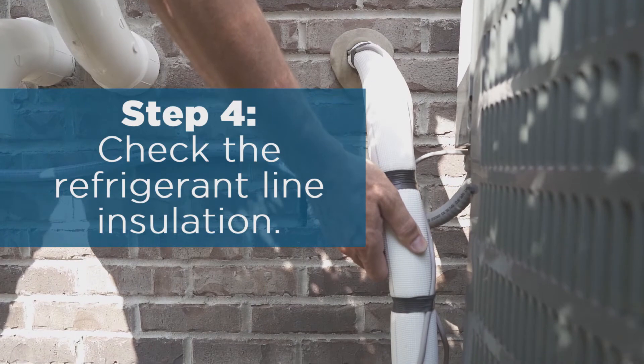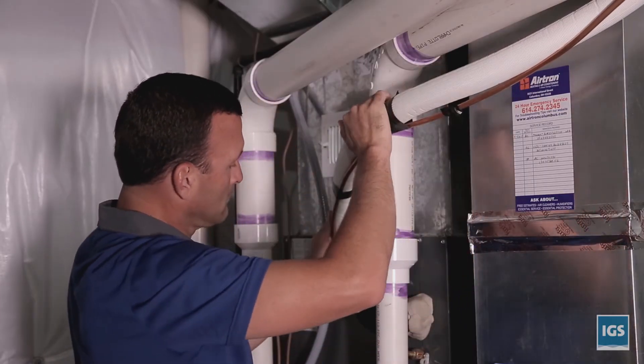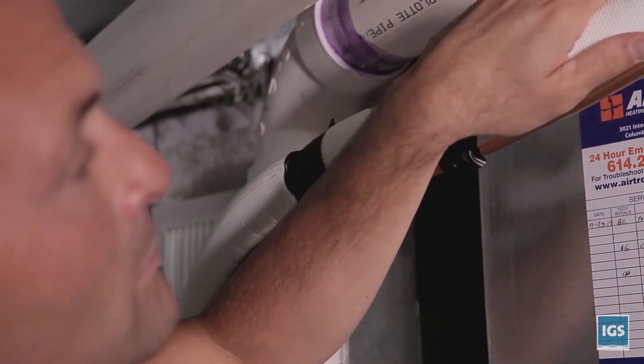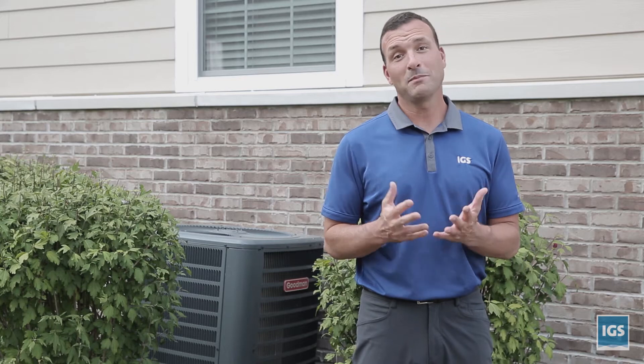Step four: check the refrigerant line insulation from the unit all the way to the evaporator inside your home, which is typically located just above your furnace. If the insulation is deteriorated or missing, it may need to be replaced.